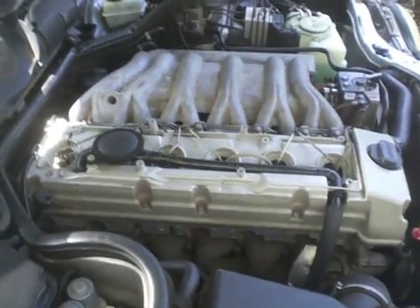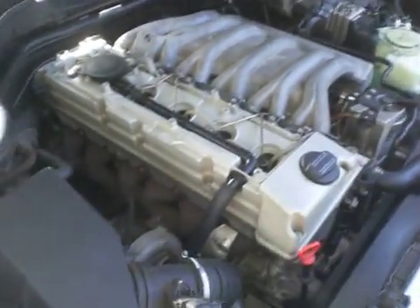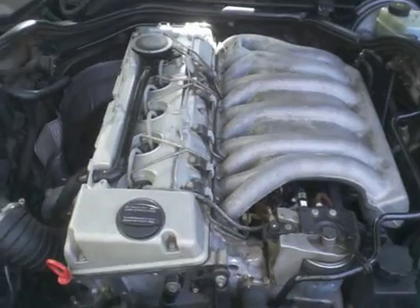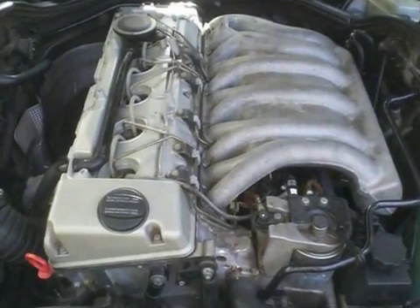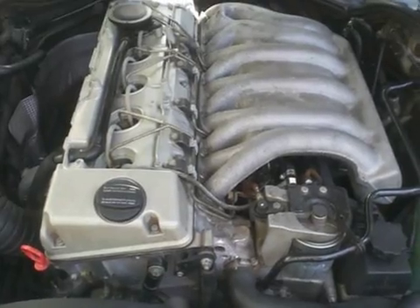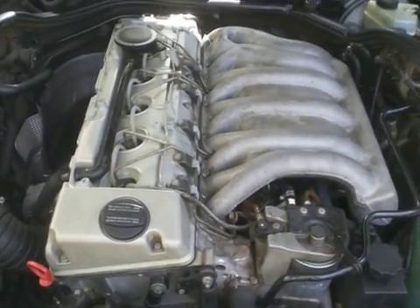That's a beauty, huh? Such a nice idle, very quiet. I love this engine, it's fantastic.